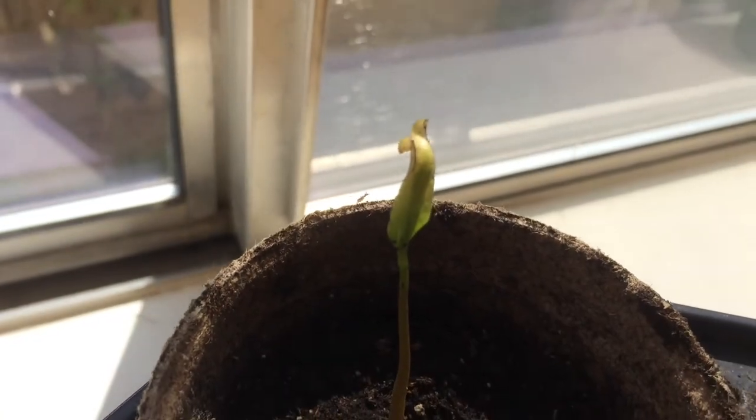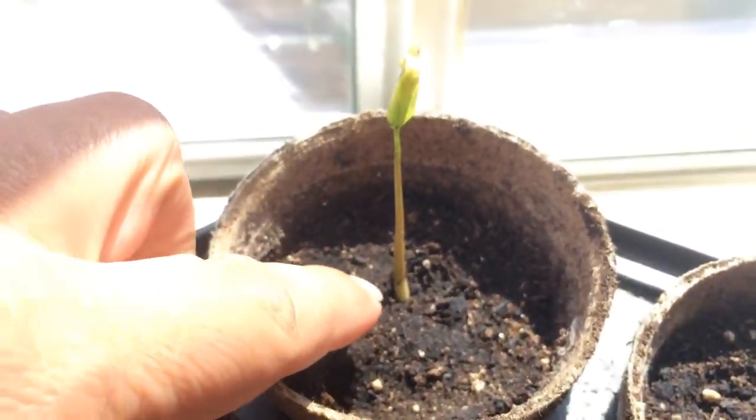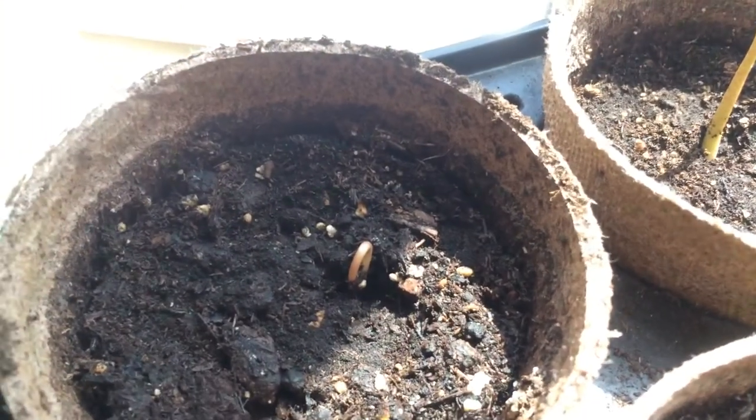It looks pretty nice. Kind of a little yellowing on the tips, but hopefully it comes back. The stock is thick on this one. There's one more growing here.